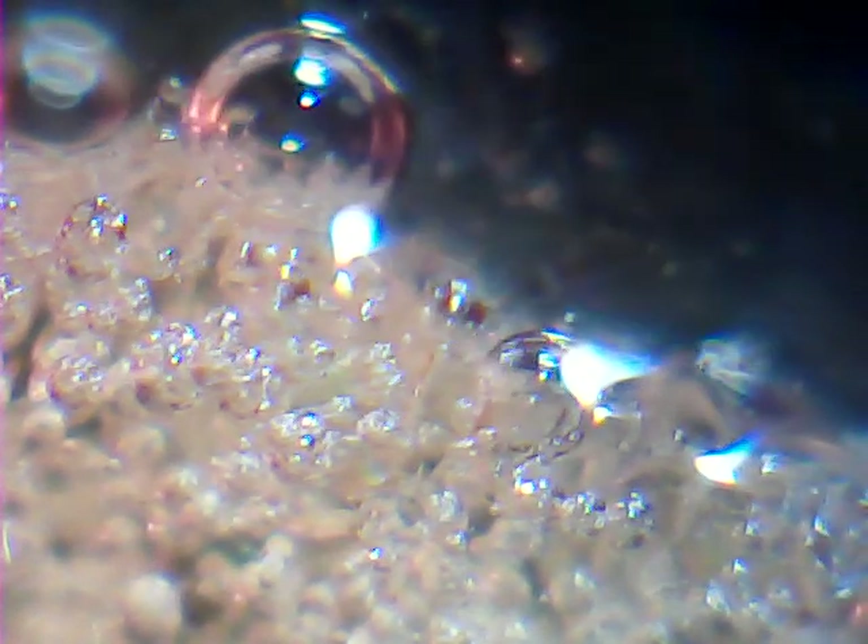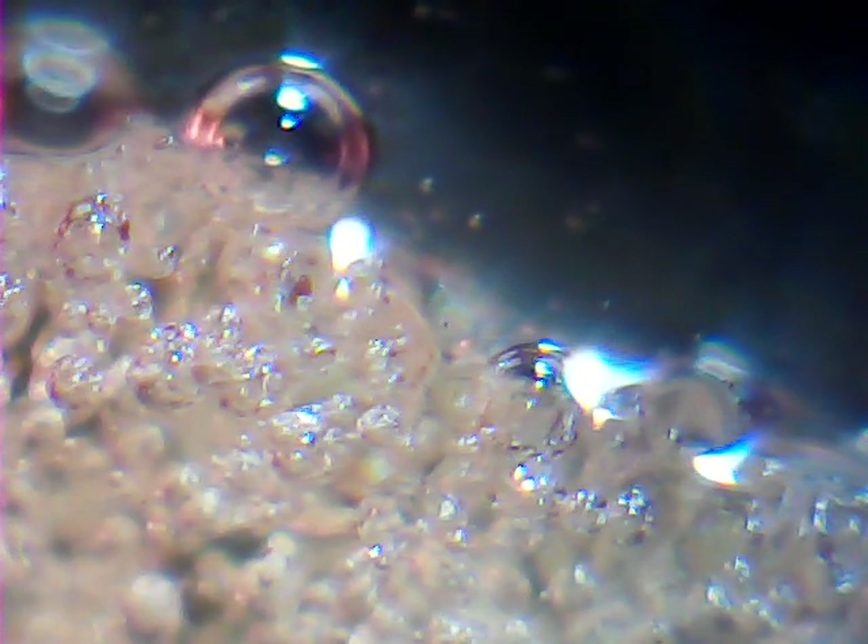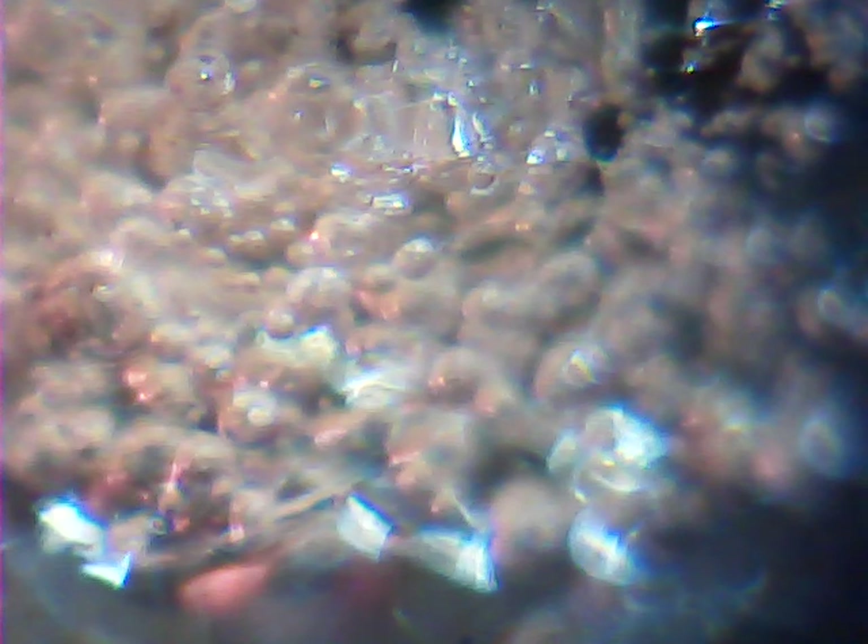As soon as the carbon dioxide reaches out — because when water or spit hits the sugar crystals they just melt — the carbon dioxide is left to just explode out.